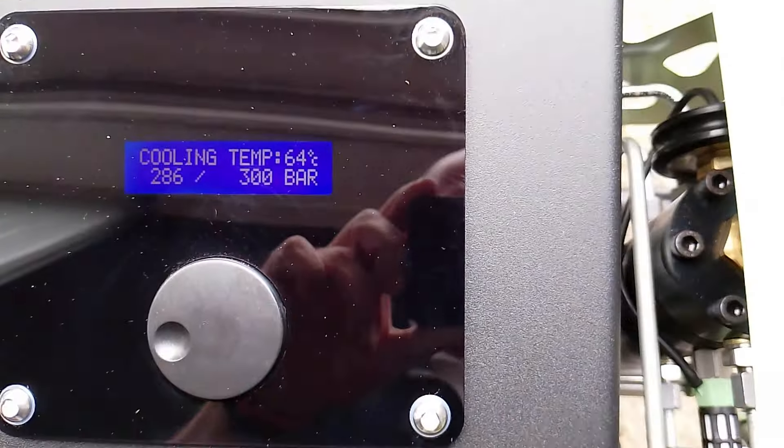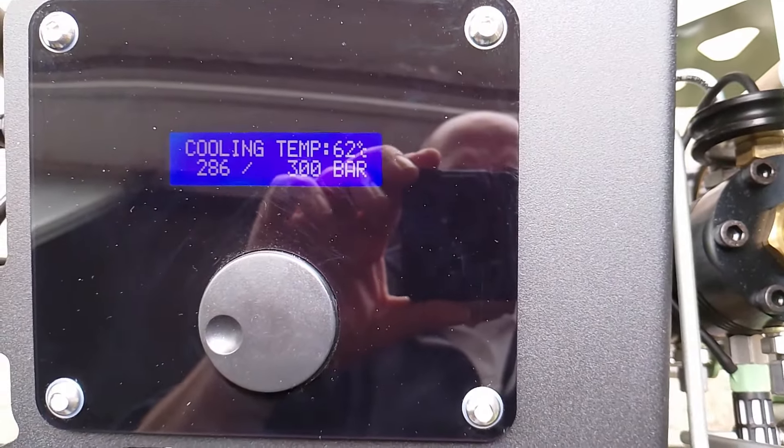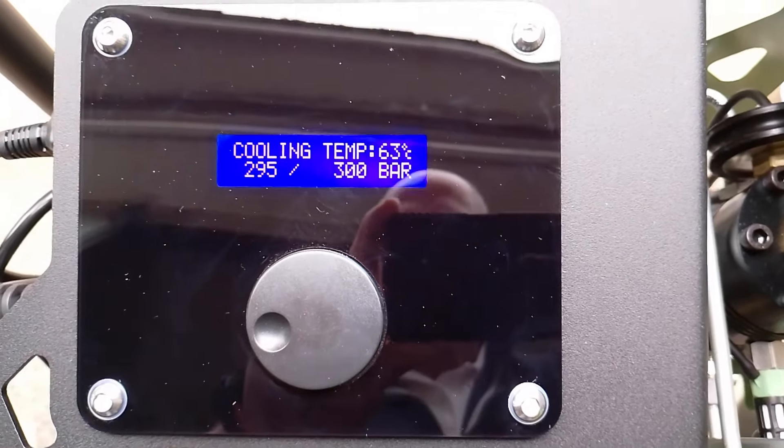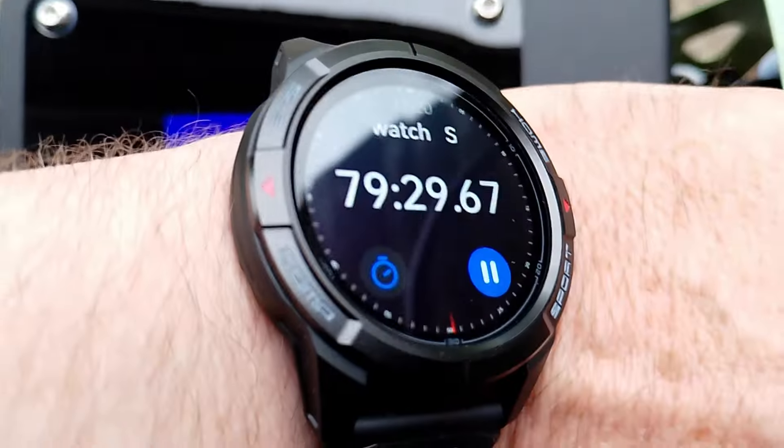We're getting close — 286 bar. We've been going 71 minutes 43 seconds. Shouldn't be too long now. Getting really close now, 295 bar — 77 minutes and 50 seconds in. I reckon another couple of cooling cycles; it's only going up two or three bar each time now per fill, but obviously at this high pressure it's having to work so much harder. 297 bar — 79 minutes in.